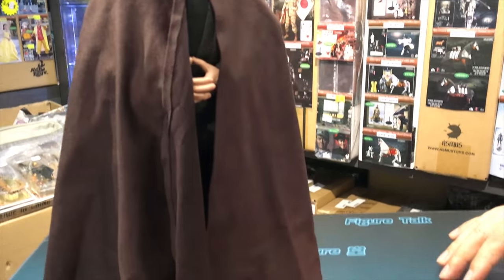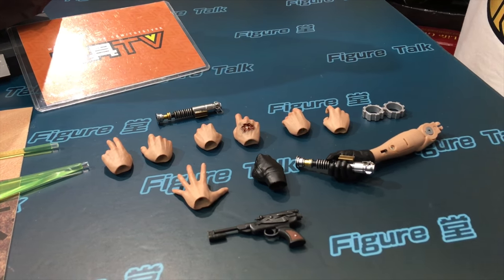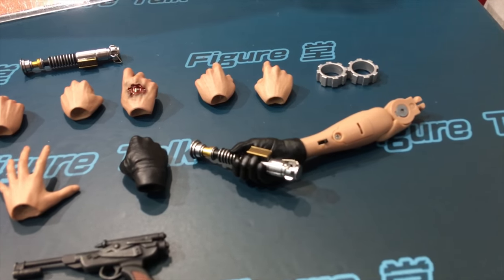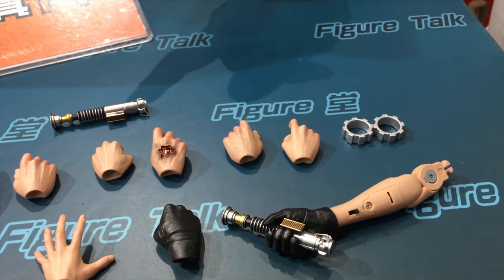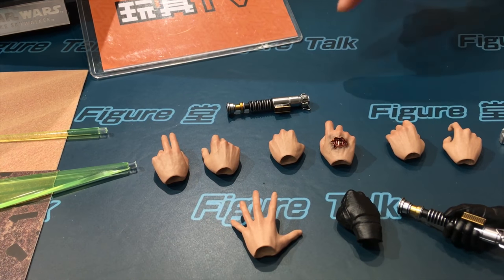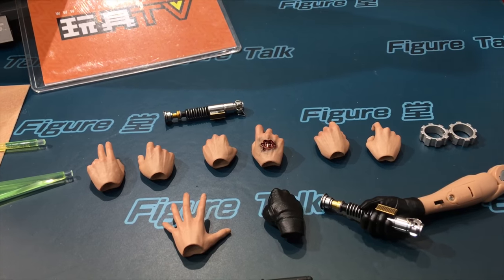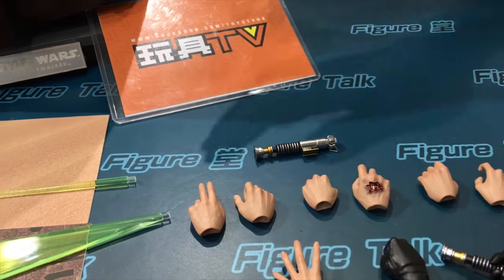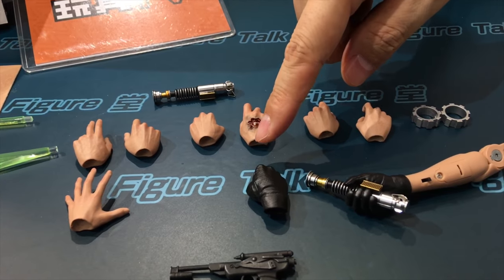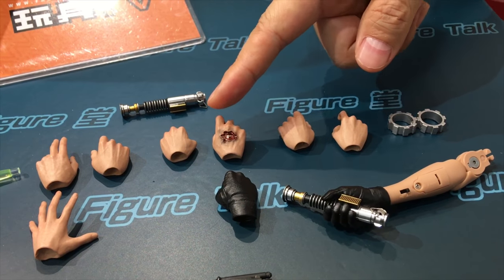Okay, let's take a look at the accessories. Oh, there's so many hands! I think this one holds the record for the most hands — either first or second. If you count them, the total is 11! They had to give us so many hands because Luke has so many hand gestures — like this one where he's using the Force, and with the palm open, which is also Force-related. And of course there's the hand with the glove.